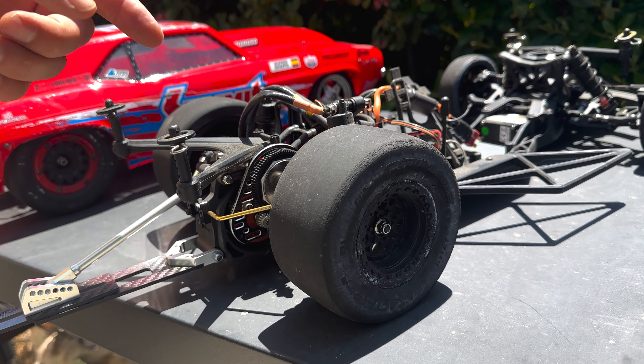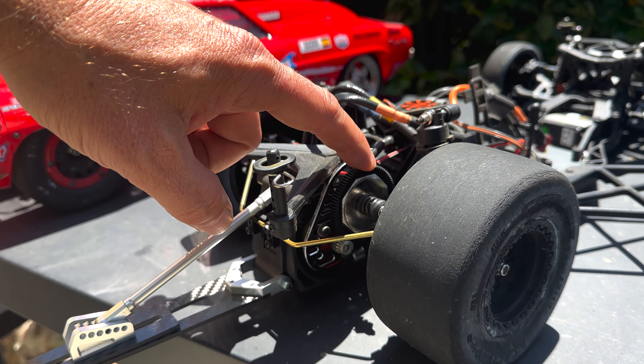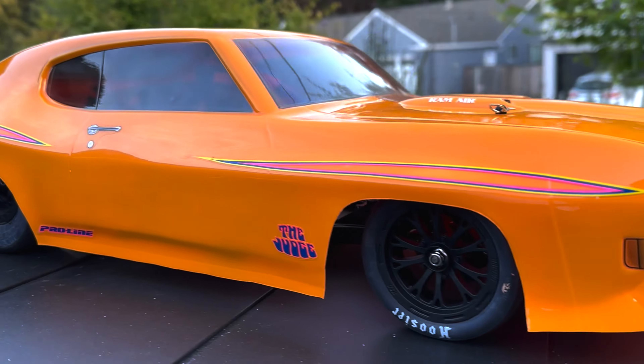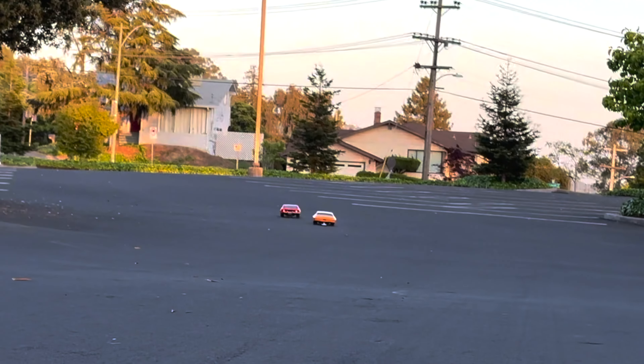The deep dive into the drag scene kind of happened on accident. We ran across a sale happening at a local hobby shop and decided to pick up a couple cars. We didn't know anything about the no prep drag scene at all — just bought the cars for fun, and then they sat for about a month or two. When we got them going, we tuned and ran them on 3S, which is challenging and really hard to control. We got a lot of laughs, but if you want to be competitive and do some weekend racing, stick with 2S and tune for the 2S.